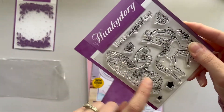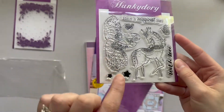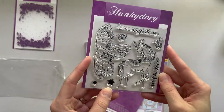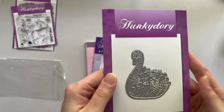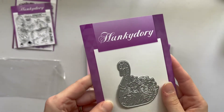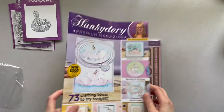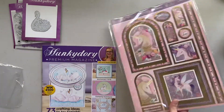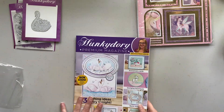We get these stamps: 'Have a magical day,' 'with love,' and then you get these swans, a unicorn, a butterfly, and then two stars. So those are the stamps. And then you also get this swan die as well. And then you get the magazine and the toppers.